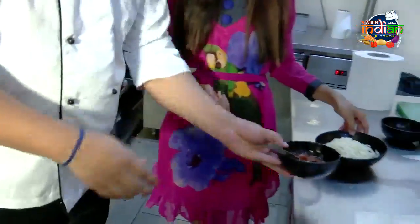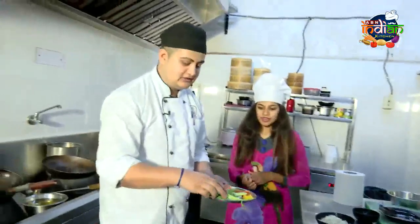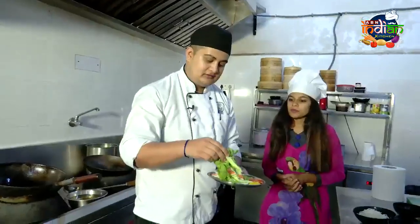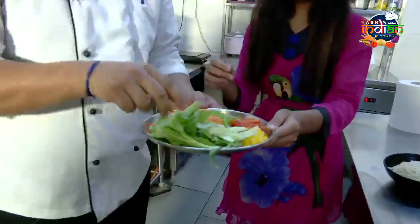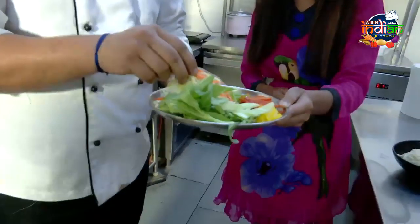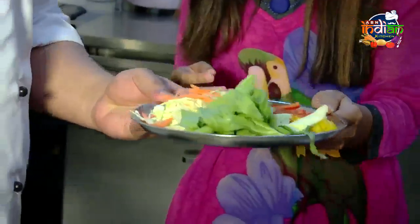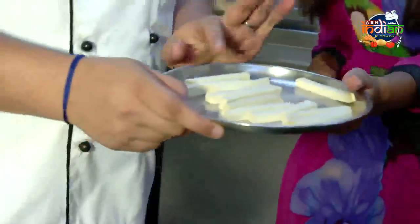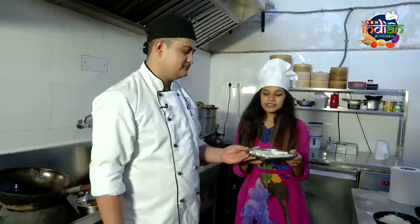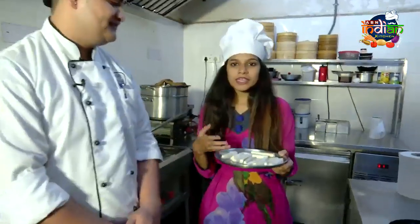The noodles are the main ingredient. We also have vegetables and Malaysian sauce. We have bok choy, carrot, cabbage, and all bell peppers — color peppers. And I am going to use tofu. This is like a vegetarian paneer — vegan paneer.